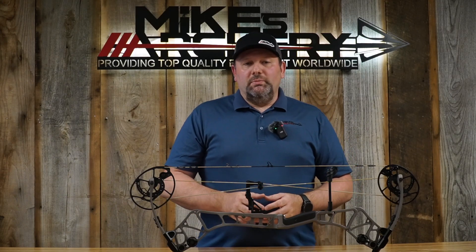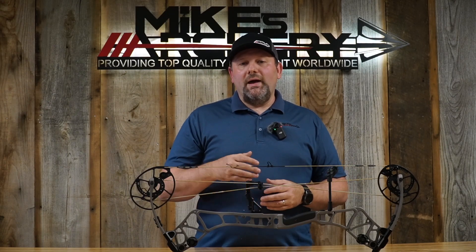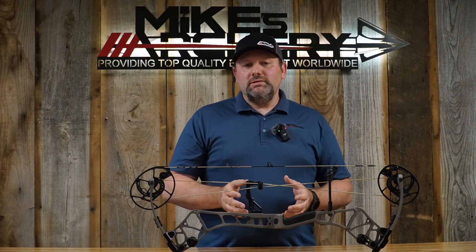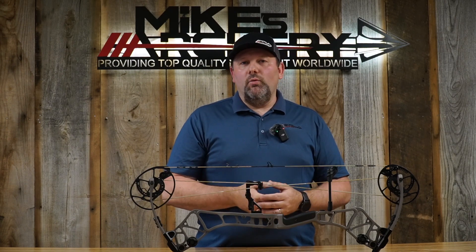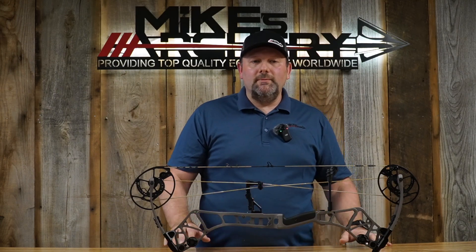Bear offered a lot of color options on this bow: new stone solid, olive, full Fred Bear camo, throwback tan or throwback black with Fred Bear limbs, Mossy Oak Country DNA, Mossy Oak Bottomlands, and Veil Whitetail camo. However, not all colors are available in left-hand — olive, Mossy Oak Country DNA, Bottomlands, Veil Whitetail, and throwback tan are right-hand only, so lefties will need to pick a different color.